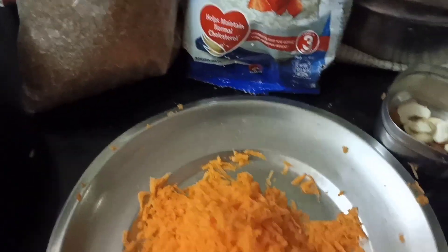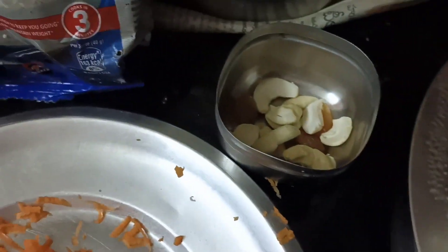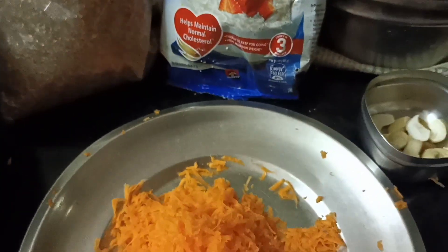Carrot Oats Kheer — let's go through all of our ingredients to make this dish.